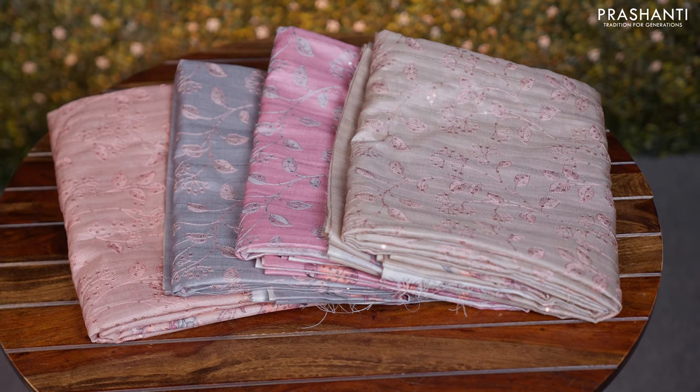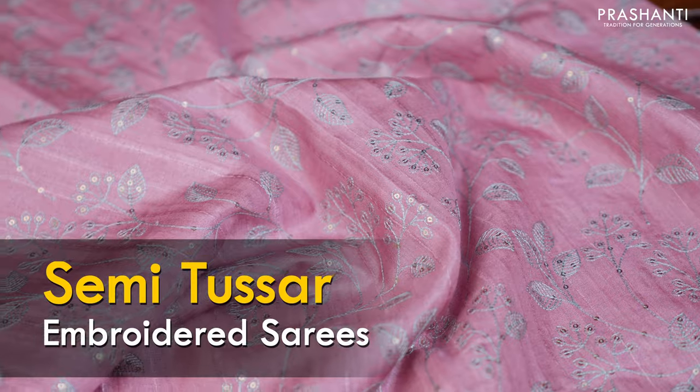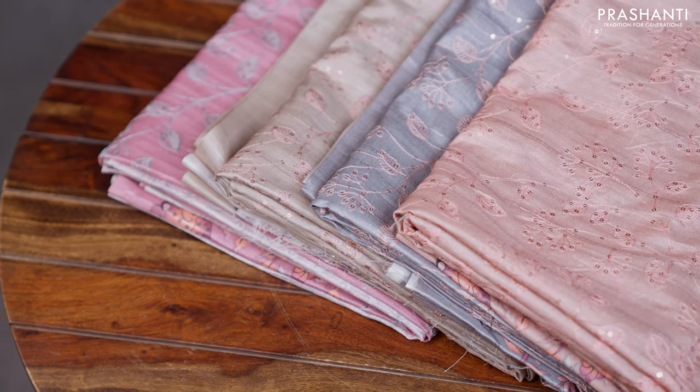Hello all, welcome to Prasanthi, this is Brinda. In this video we'll be seeing some very pretty workwear collection in semi-tussars, beautiful embroidered patterns with digital prints. I have one design and I also have four colors in this design to showcase in this video. Let's quickly get started.